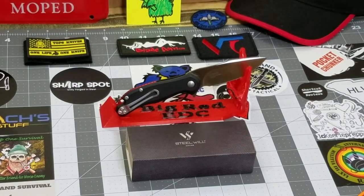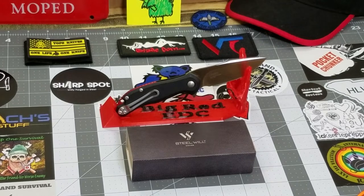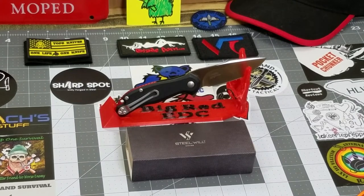Hey everybody, welcome back to Big Red EDC. Today we got another knife review — another knife that is on loan to us from our good friend Tyler over at Valtac Tactical. He has provided us with a few knives once again for our pass-around group.